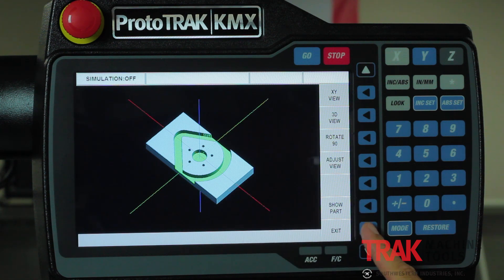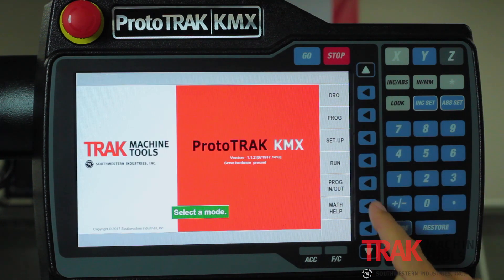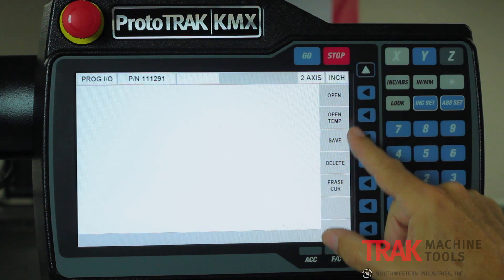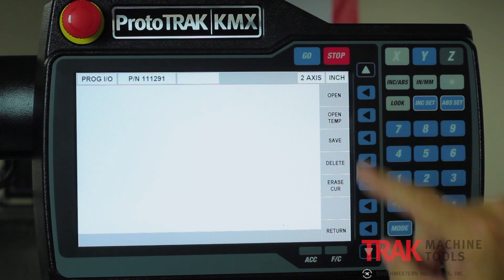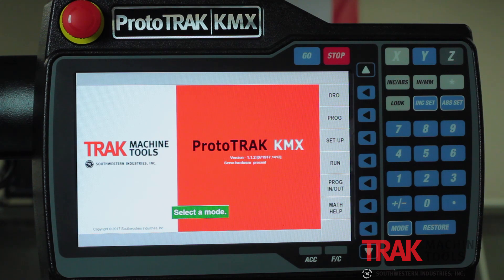Program in and out mode is the same as what you're used to, except you'll notice here's where you erase a current program, and here you see something that says 'open temp.' You have the ability to save a temporary file which keeps all of your part information, tooling information, your zeros, and everything else. As long as the machine doesn't move while it's shut off, it'll be in exactly the same place when you open the temp file.